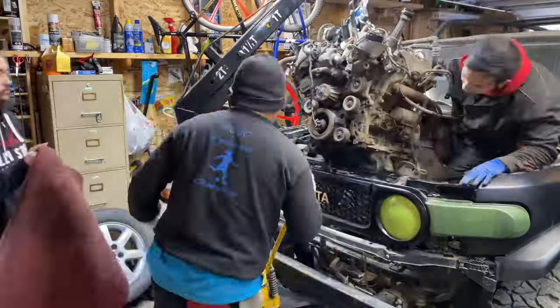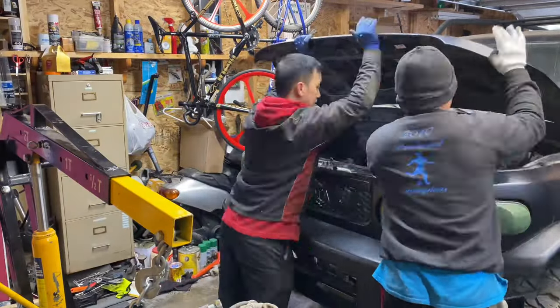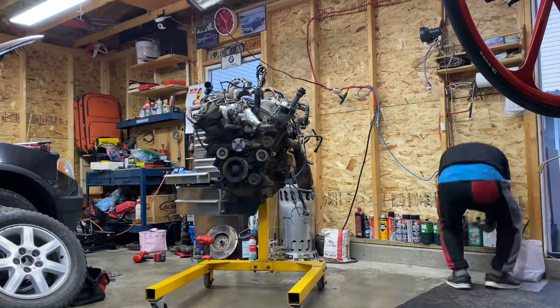Now what we're trying to do is remove the engine out of the vehicle. We removed the hood and the bumper as well, just to be sure we don't scratch anything. Let's get the engine on the stand so we can finally work on it.